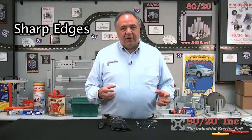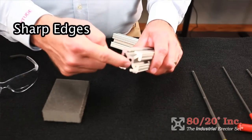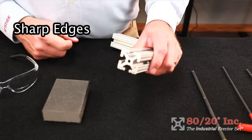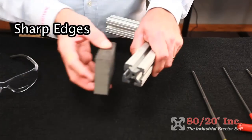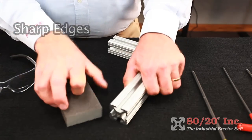Some precautions that are specific to 8020: be very aware of sharp edges. We do deburr every bar, but they can still have sharp edges on the insides of the bar where the wheel doesn't touch the outer edge. If you cut your own bars, we suggest you take the time to run a sandpaper sponge or a grinding wheel over your cut edges. Get rid of those burrs.